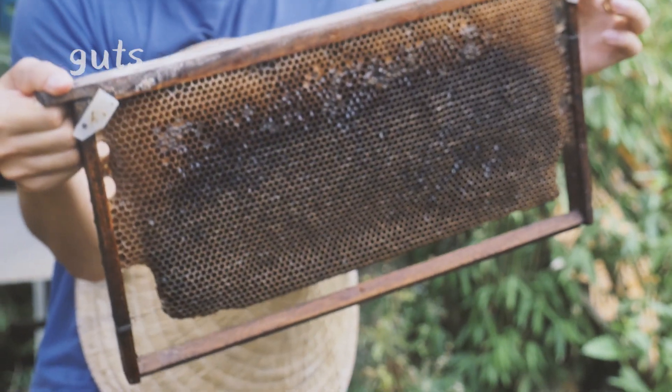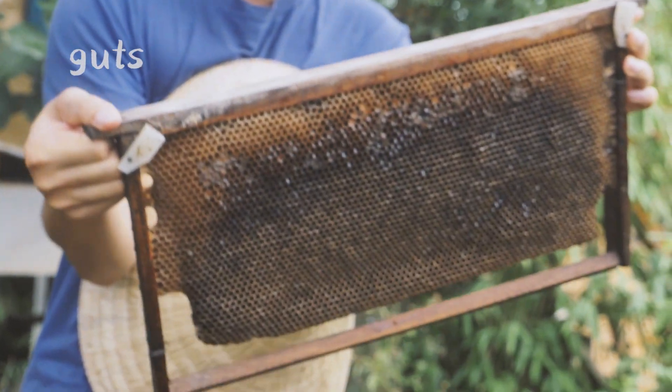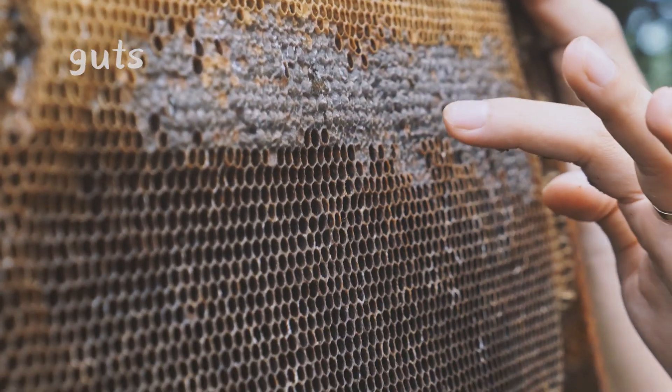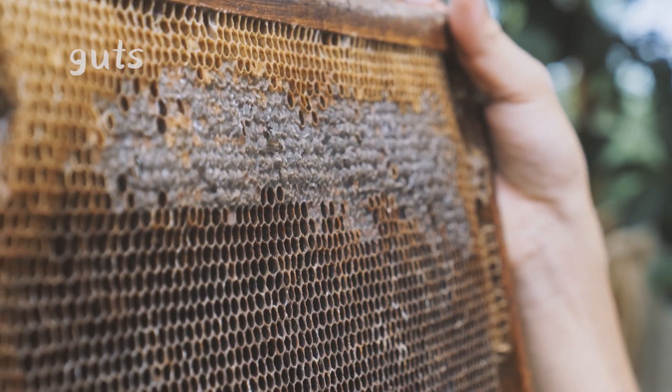In frames like this, we can only come to see this one — the nectar. It's not ready to use.